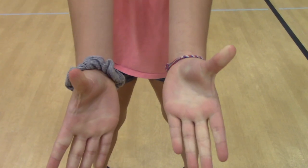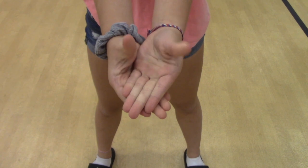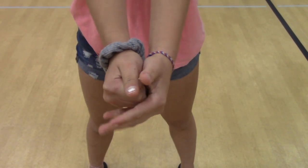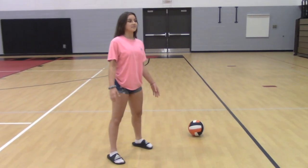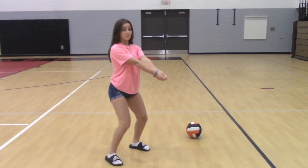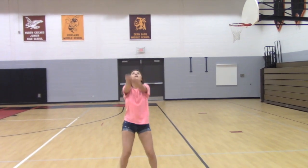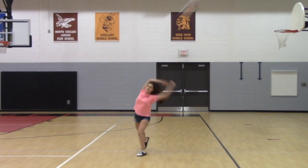For bumping, you can have your hands in one of two positions, like this or like this. Start with your legs shoulder-width apart and your arms in front of you making a flat surface. This is what a bump should look like. This is what a bump should not look like. Don't swing your arms.